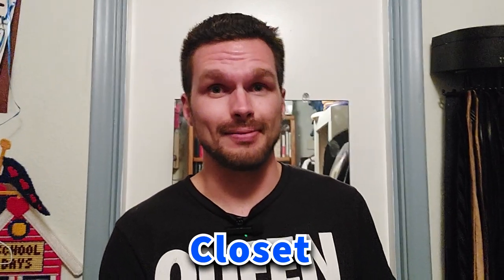Alrighty, now I'm in the closet. But seriously, this is what the microphone sounds like inside a walk-in closet filled with a bunch of stuff. To sit in solemn silence in a dull, dark dock and a pestilential prison with a lifelong lock.